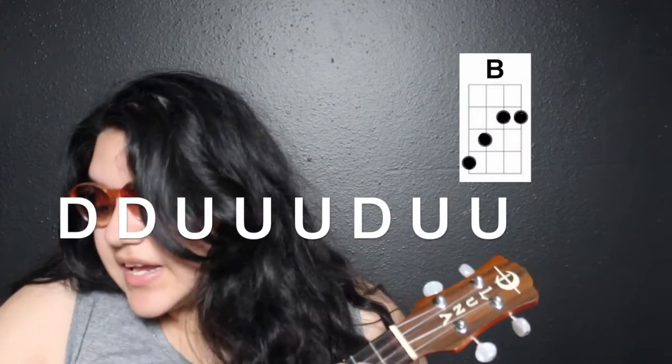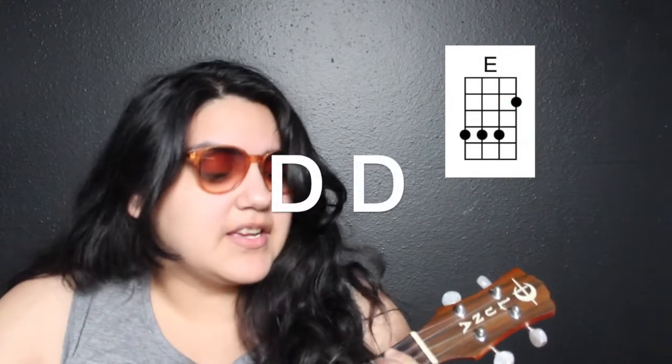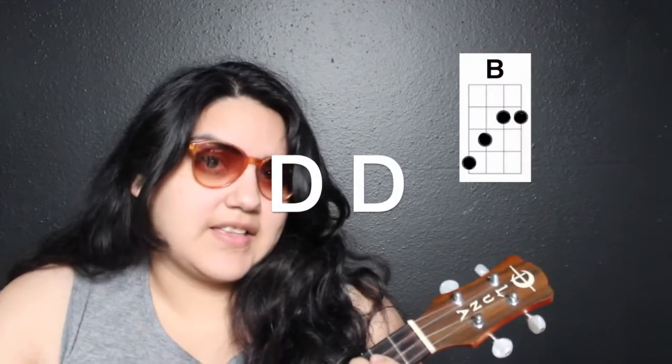Let's put it all together starting from the beginning — ready, go. Down, down, up, up, up, down, up, up, down, down, down, up, down, down, down, down, down. And then it repeats to the B. You have learned the entire intro and the verse.